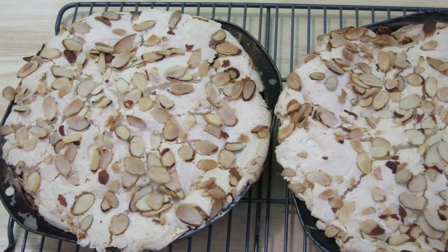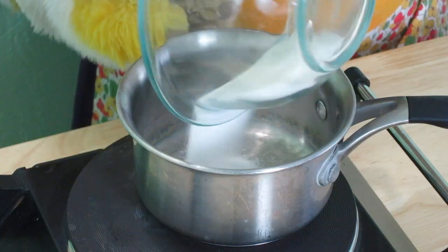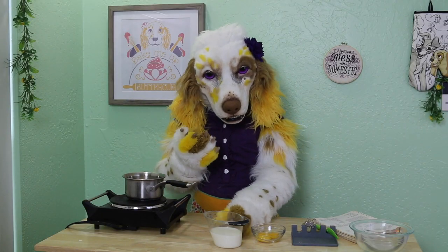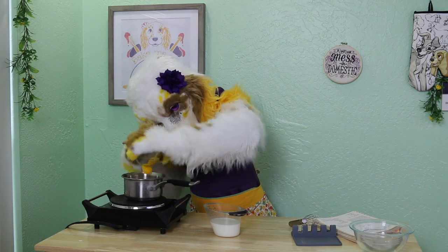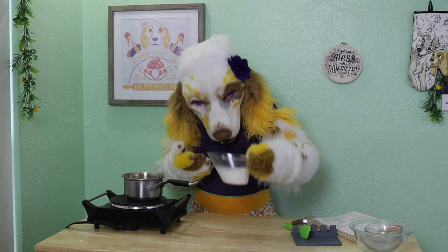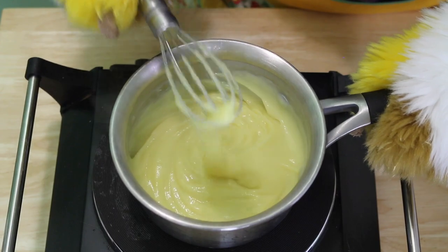Allow the cakes to cool completely before removing from the tins. While our cake is baking, let's start on the filling. In a small saucepan, add 1⅓ cups of sugar, 2½ tablespoons of flour, and 1⅛ teaspoon of salt, and blend together. Next, add 2 egg yolks and 1 cup of milk. Heat on medium heat, stirring constantly until the mixture thickens. Once thickened, remove from the heat and allow to cool.